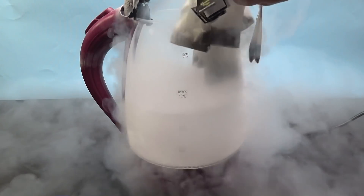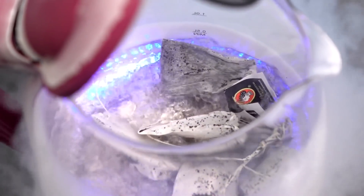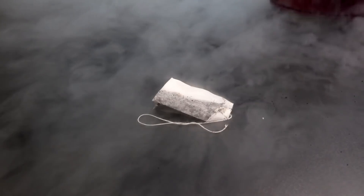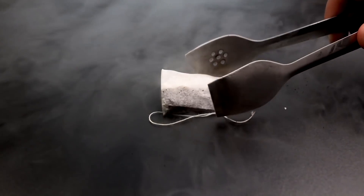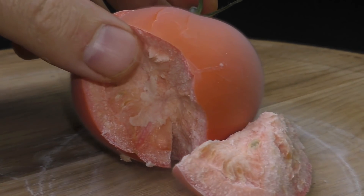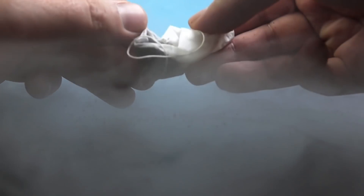I think it's time to add tea bags. Wait a second — do you see it? You know what happens to things which I put in liquid nitrogen. But the tea bag is not frozen. It is soft. It is liquid nitrogen.